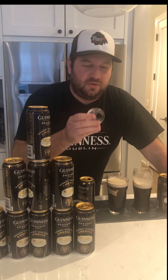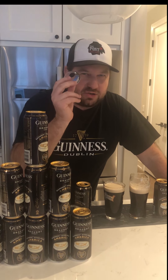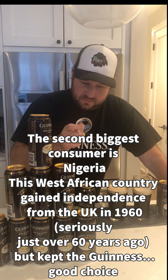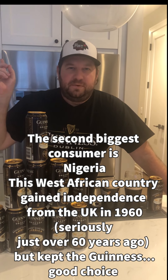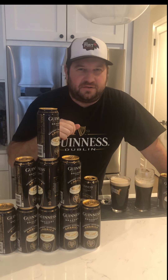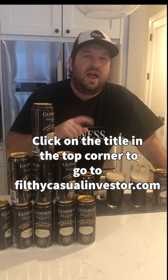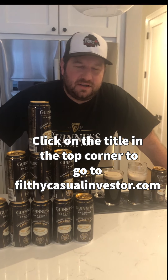The other thing that I have that's 20 years old is my Guinness Droplet that I got from the factory in Dublin — 20 years of droplets. I got this for finishing my very first Guinness ever, so keep that in your hat. Be sure to click the link in the upper right corner to get to filthycasualinvestor.com for some more stock stories and further videos. This has been another episode of Filthy Casual Fermentations — until next week.